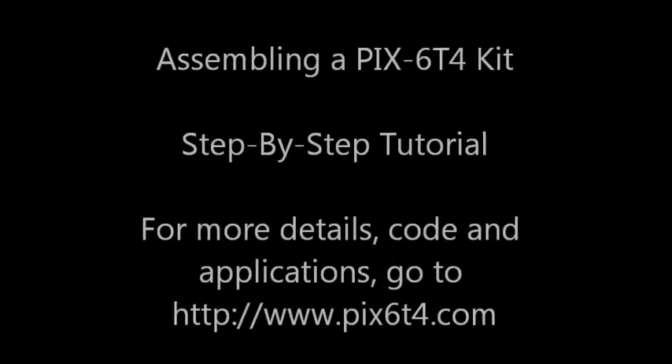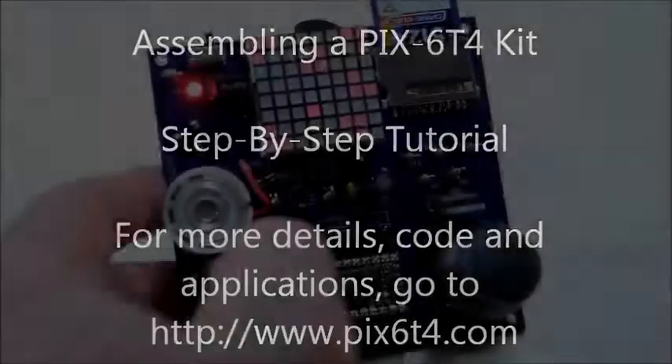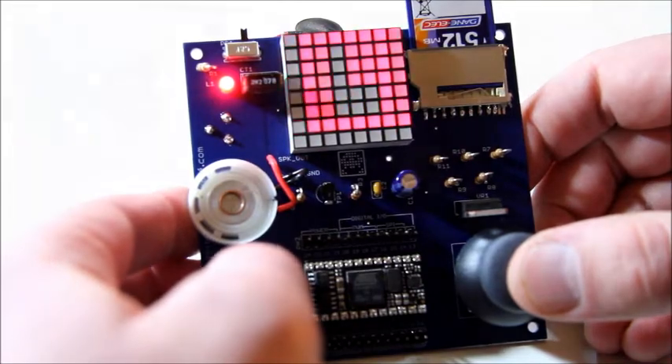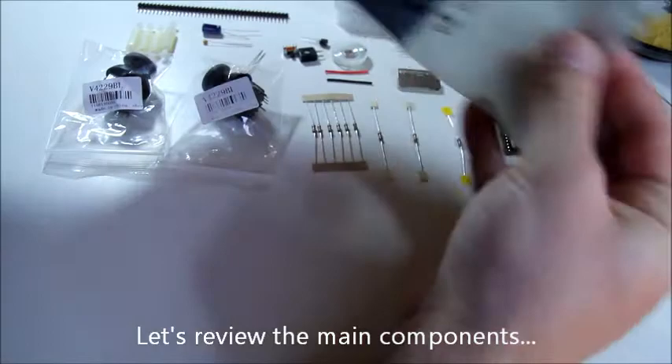Hi, this is Fabian and I'm going to show you how to assemble a PIC64 kit step by step in this tutorial. First, let's take a look at what the kit looks like once it's assembled. So let's start by reviewing the main components of the kit.